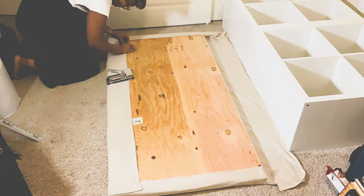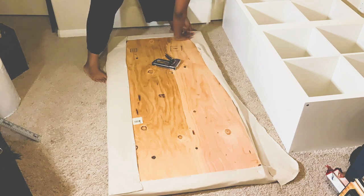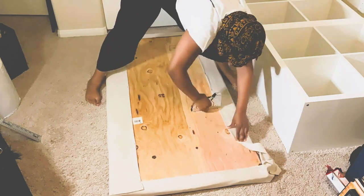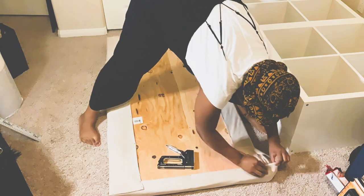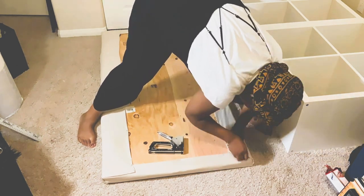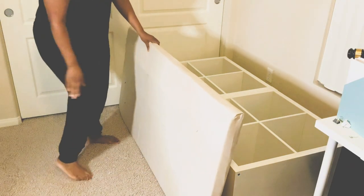Once you fold it very nicely, you want to staple all the way around, making sure that everything's tight, nice and neat. And voila, we have the top of our bench.